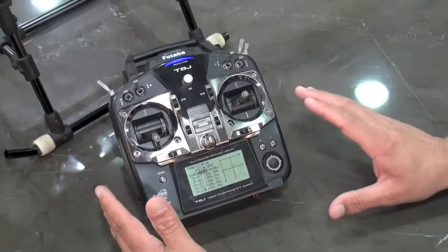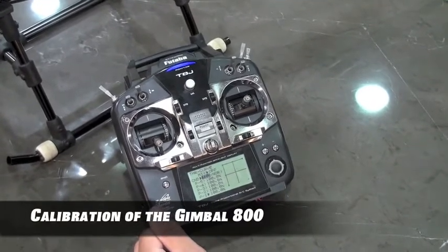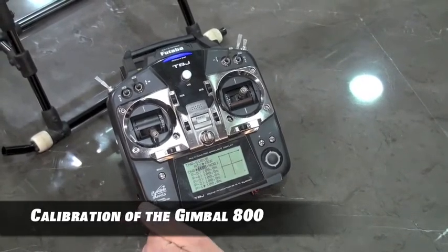The next thing we'll need to do is set up the actual stabilizer system on your Gimbal 800. Let's move to the next segment to show you how to calibrate your gimbal and its general function.